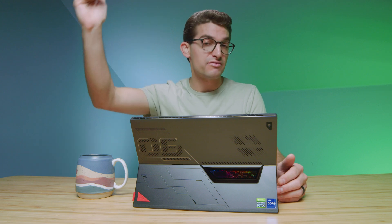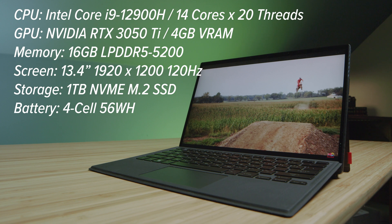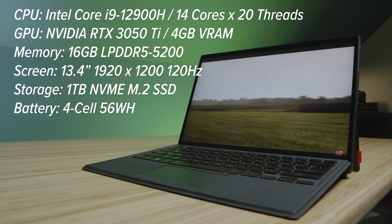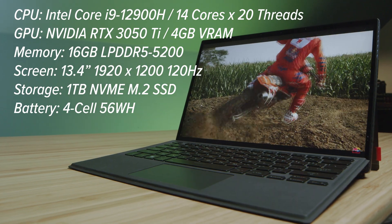The model I have is the top-of-the-line i9-12900H with the RTX 3050 Ti, one terabyte of storage, and 16 gigs of RAM. First off, I wish we had 32 gigs of RAM on a device at this price point, especially since it has other components of a higher tier — an i9, an RTX 3050 Ti. I feel like 16 gigs of RAM for a creative professional is slightly bottlenecking this device.